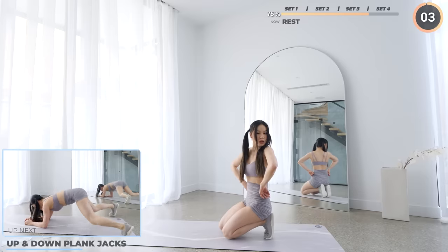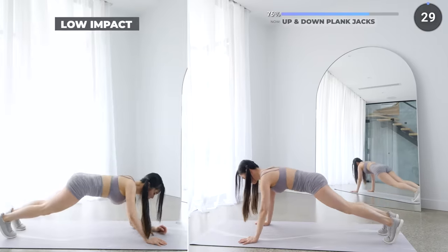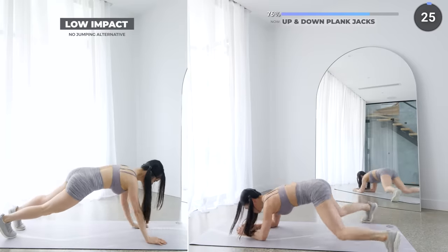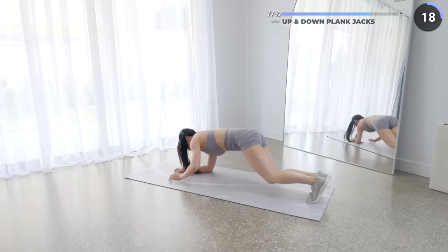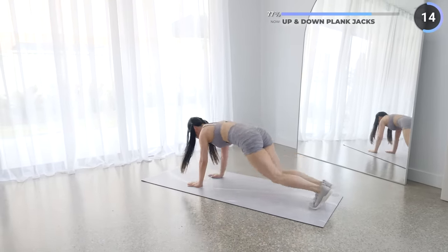Get on your mat and let's start the final set with up and down plank jacks. Start in a high plank, then lower your elbows down to the mat one at a time and bring your legs out and in at the same time to get into a low plank, then do the same to get back up. This can be a little bit challenging at first but it'll get a lot easier. If it's too hard, you can always do up and down planks.